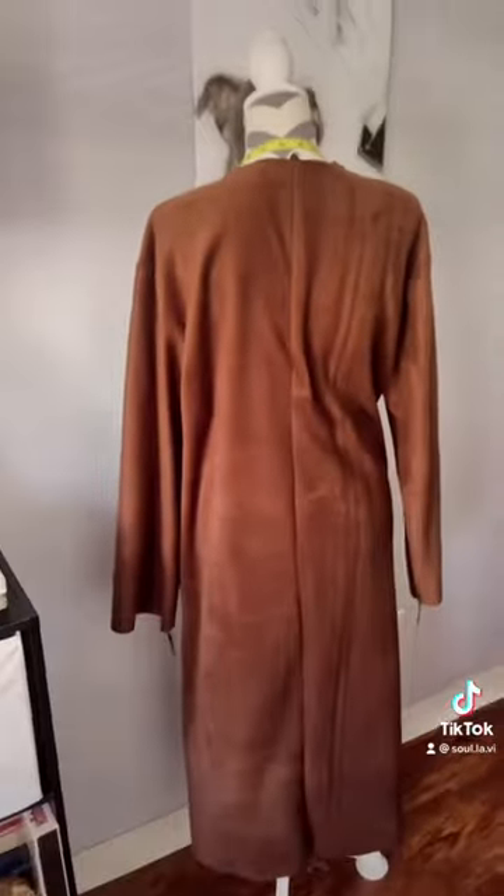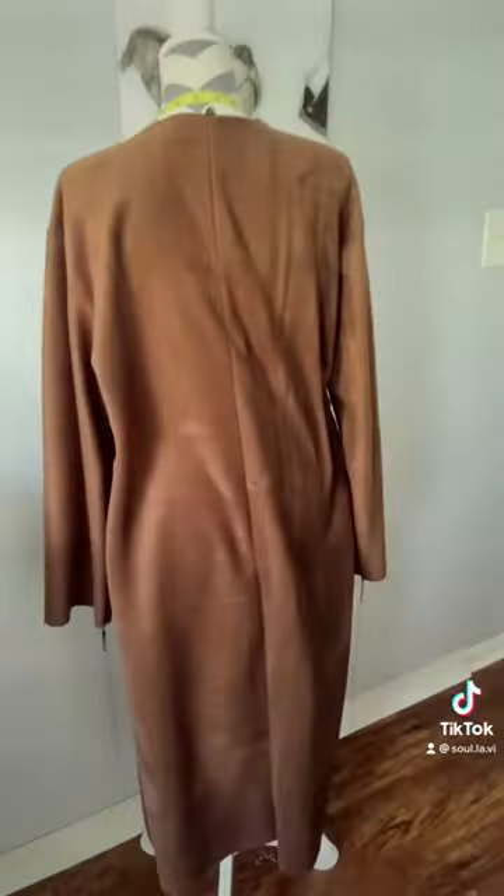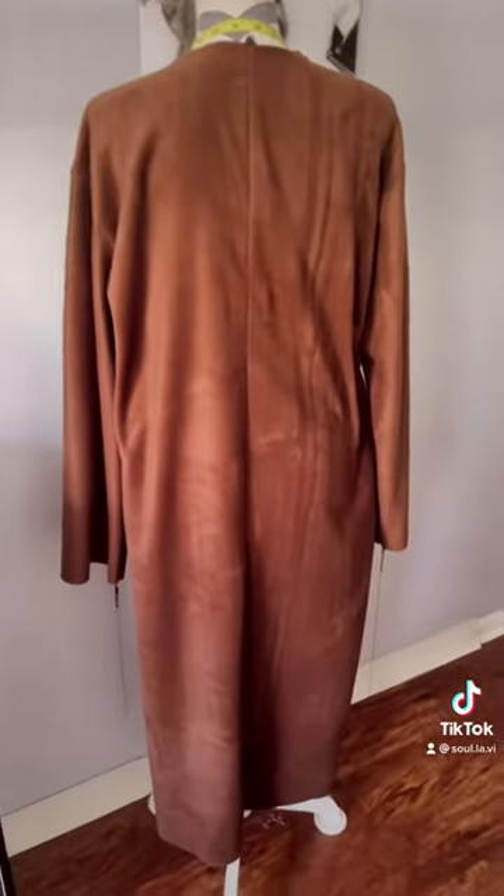I'm going to be wearing it with sneakers, maybe boots. But it came out so cute, and it fits so nice. I just don't have a body mirror to show you guys. But it came out amazing.